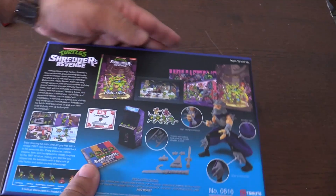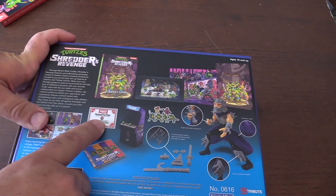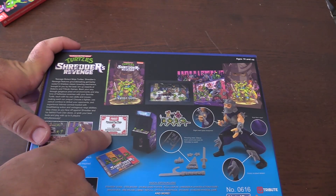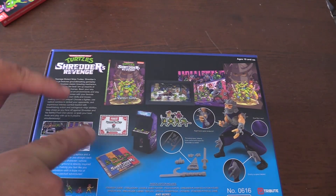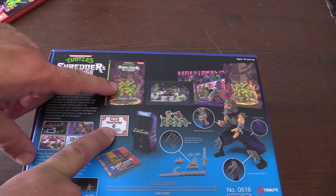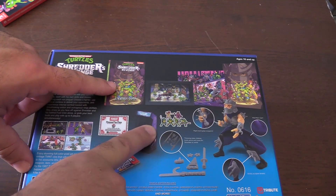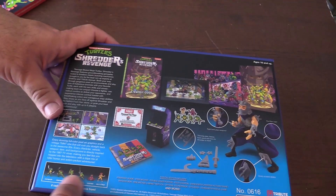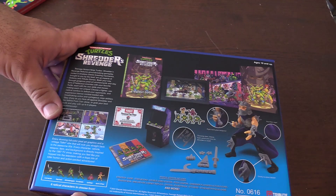Here's the side and here is the back. It comes with a free personal pizza from Pizza Hut — that reminds me back in the day when the Teenage Mutant Ninja Turtles arcade game came out for the NES, it came with a certificate for pizza from Pizza Hut. A strategy guide, looks like a mini arcade unit, looks like it comes with a Shredder figure, a poster. Very cool. Six playable characters to choose from.